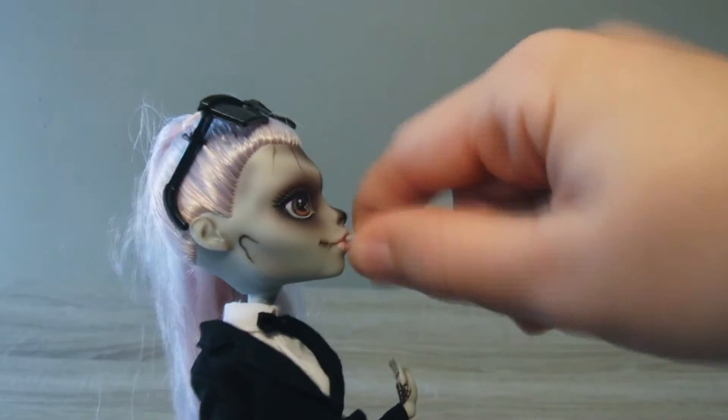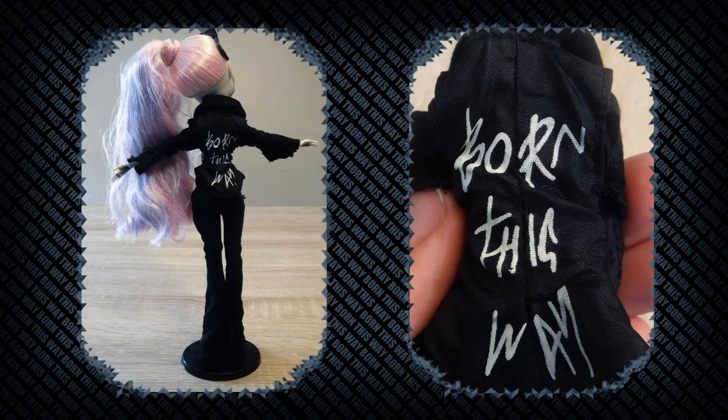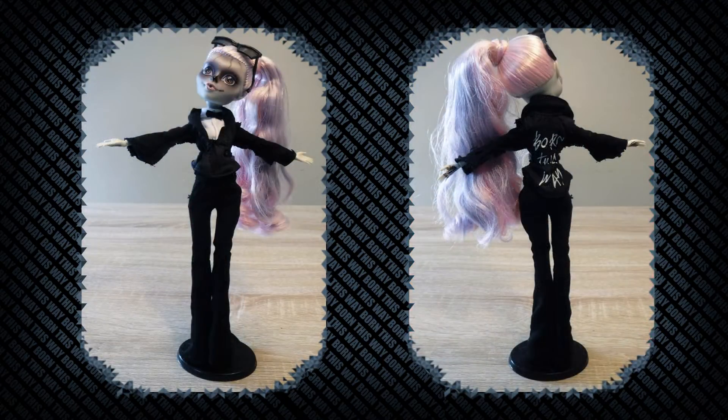The ball gum in her mouth is removable, but you gotta use a little force to pop that sucker out. Just in case you forget this is a Monster High Born This Way doll, they added the tux inside the back of her jacket. I wouldn't suggest turning this inside out and using it as another outfit — it has a lot of raw edges and you can see the seam lines, which makes it look terrible.